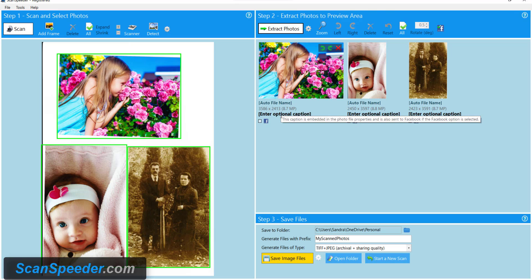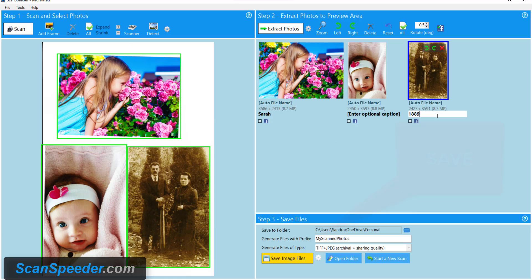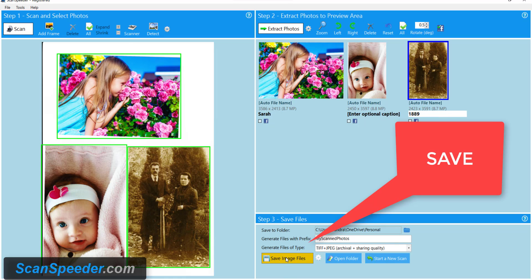I'm going to quickly add a tag to my photo. The reason is I want to be able to find it later and this also digitally embeds the information with the image itself. So I'm going to type in a name. I can also put in the year the photo was taken. Then I come down here and I'm going to click Save.